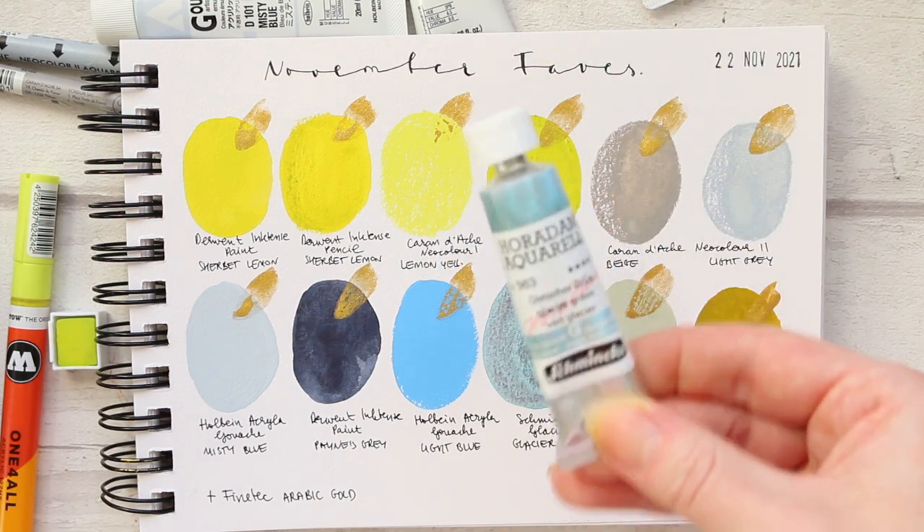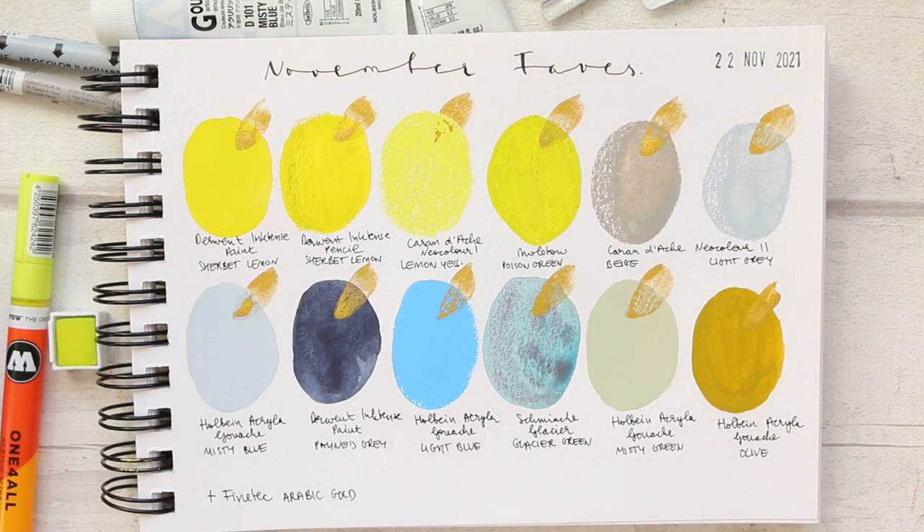Continuing the recap: Holbein Acryla Gouache in Misty Blue, Derwent Inktense Paint in Paints Gray, Holbein Acryla Gouache Light Blue, Schmincke Glacier Blue from their limited edition super-granulating pigment-separating colors, Holbein Acryla Gouache in Misty Green and Olive, and finally Finetech Arabic Gold layered across all of these colors. I hope you enjoyed it — I certainly did. I want to create more limited color palette art exploring some of these combinations, especially pairing the Arabic Gold with one of the other colors for something really contemporary. Thank you for watching and I'll see you soon.